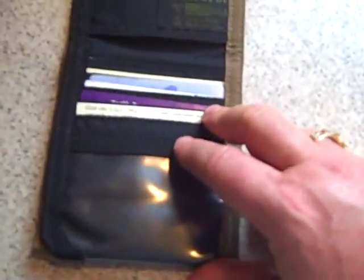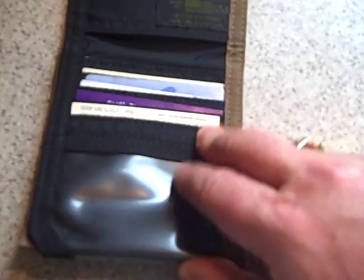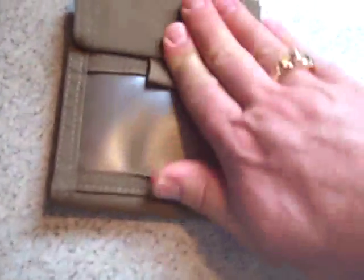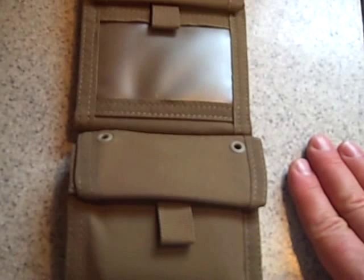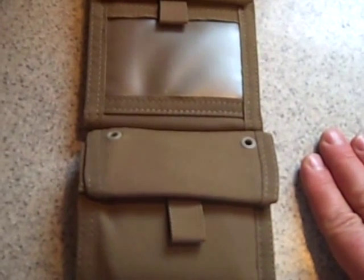Check out specopsbrands.com. I think you'll like the Wallet and the Wallet Junior. They also come in other colors — I kind of like this coyote color. These are good equipment, some good kit for you to look at. Thank you, take care, bye-bye.